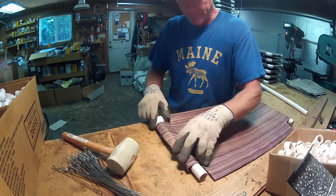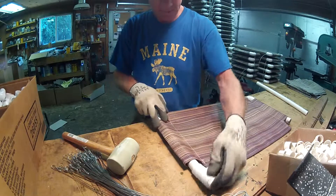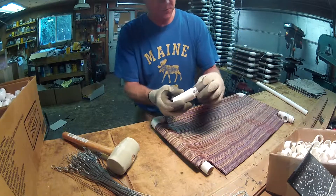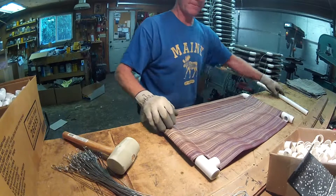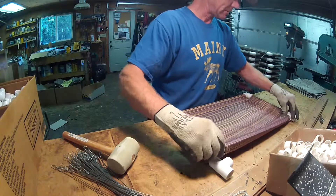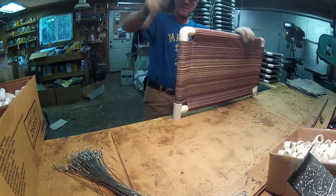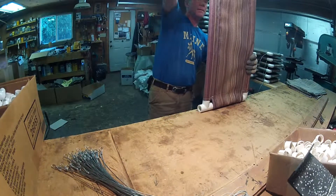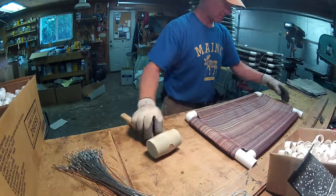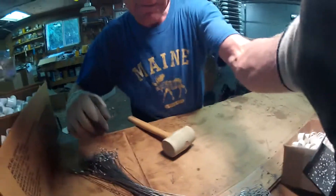It's outdoor furniture fabric, so if cats make a mess on it — which they sometimes do — you just take it out in your yard and wash it off with a hose. I get them to lay flat and I just keep stacking them, just like that.